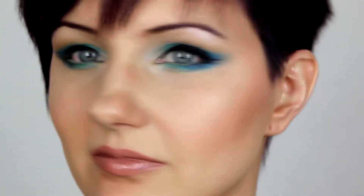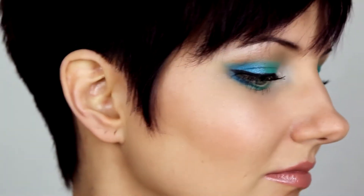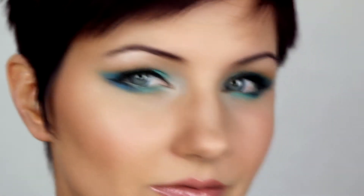Hey! This is how I wear blue or green eyeshadow with blue or green eyes. This is a request. I choose shades that match colors in my eyes and I go for a bold look. I really like the way it turned out here.